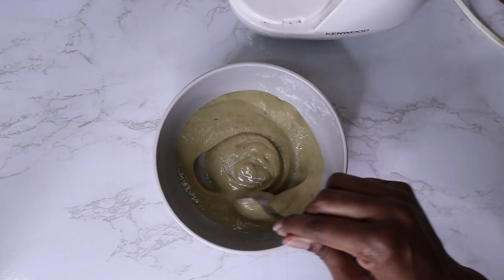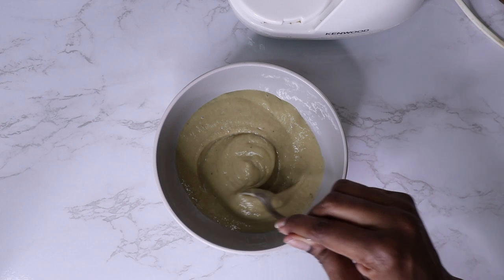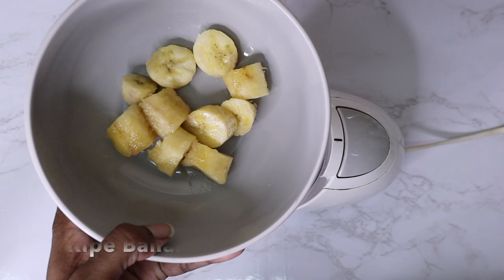Hey guys and welcome back to my channel. Today I'm going to be showing you another natural hair mask that I like to use every so often, and we're going to jump straight into the video.